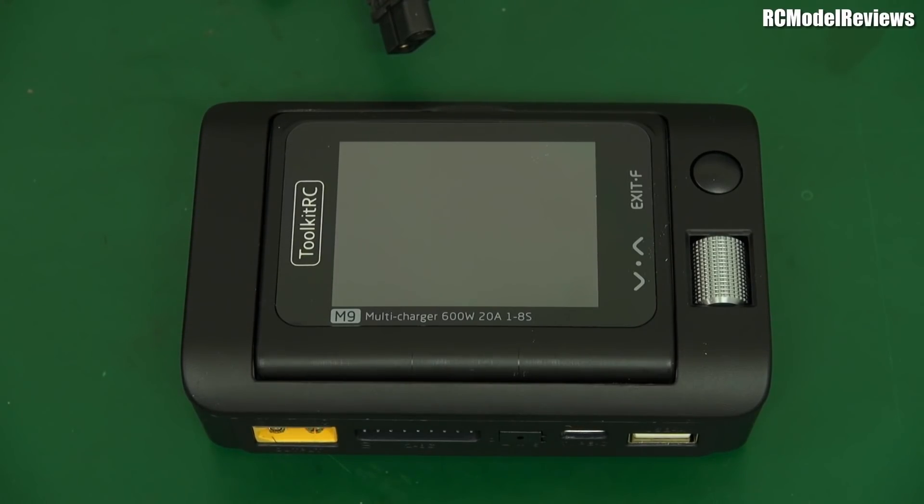G'day, welcome back to the channel. Toolkit RC have released another charger. I hear you all yawning but stop! I know they've made so many different chargers, there are so many to choose from, and generally speaking they're pretty damn good. I use them a lot. The four-port charger I use extensively for charging my mini quad batteries because you don't have to keep plugging and unplugging batteries. Just plug in four at a time, charge them up. It's working really well. I love that.